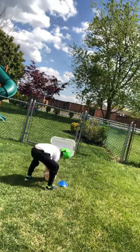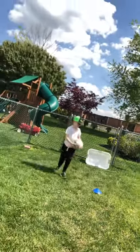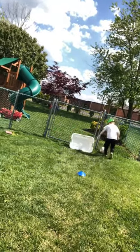He missed one — he scooped underneath of it. He is three for four. Last one... oh, three for five. That's still good, he made more than half of them!